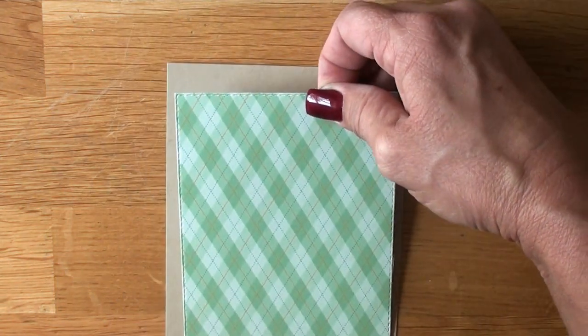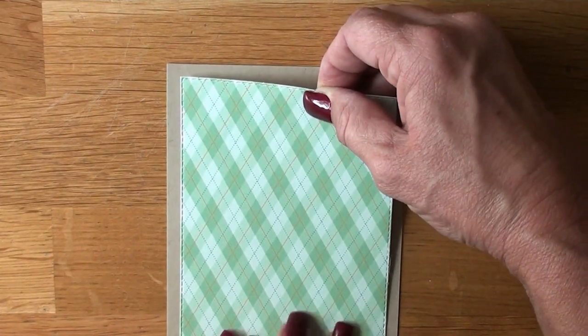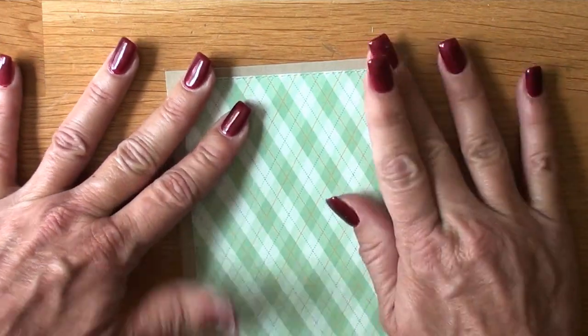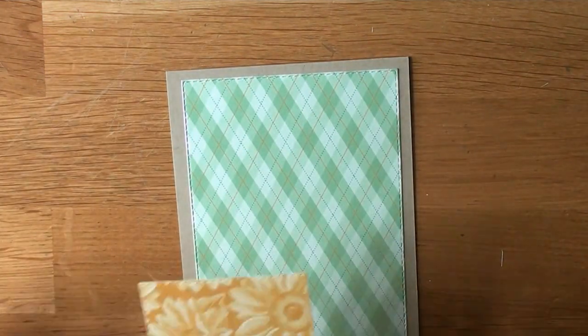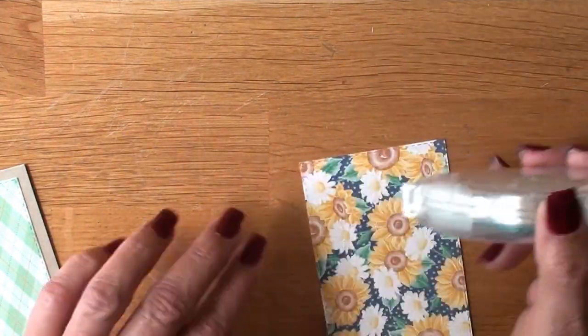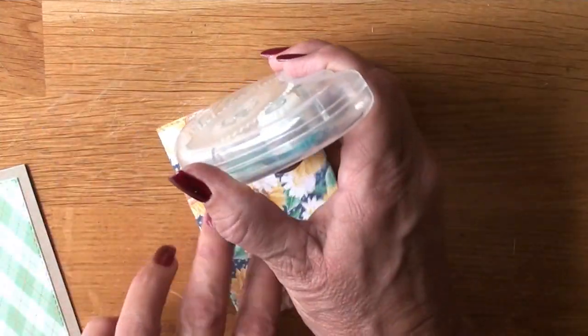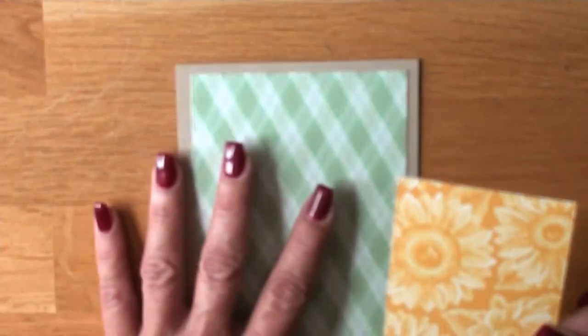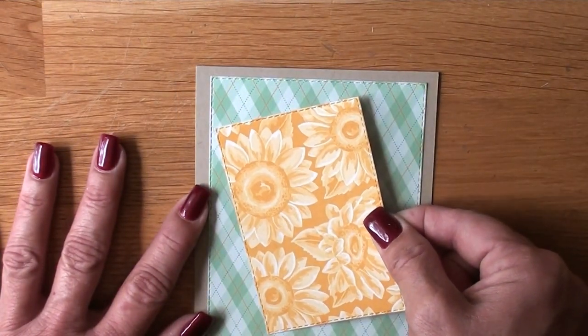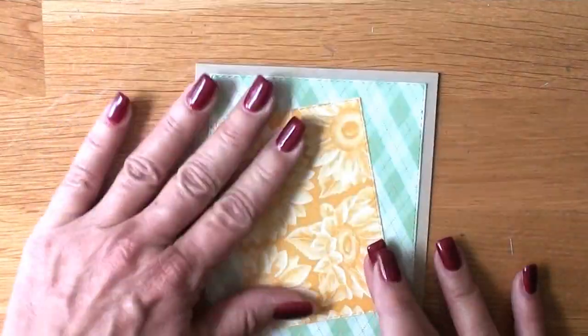Everything I've shown you, you have on hand in your household if you're a new or beginning stamper with limited products — I make it all work because I'm a total minimalist. I got that panel down with the Stampin' Seal, and now I'm putting down the Bumblebee sunflowers from Flowers for Every Season, tilting that over to the left with the right corner kind of up, and then putting that down. My panels will be flat but my punch outs will be on Stampin' Dimensionals.